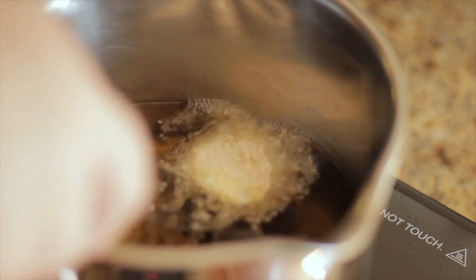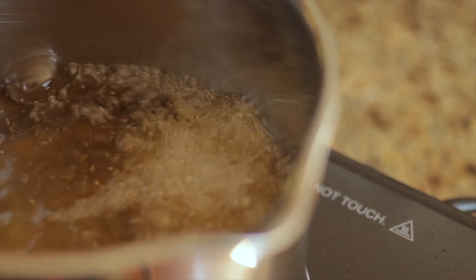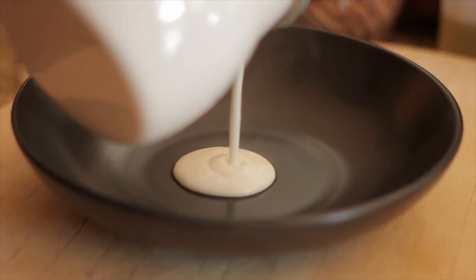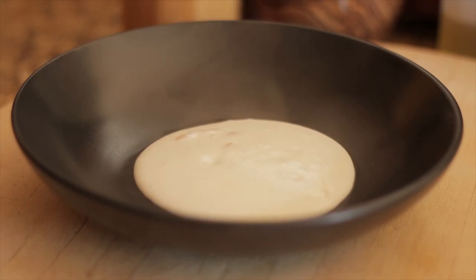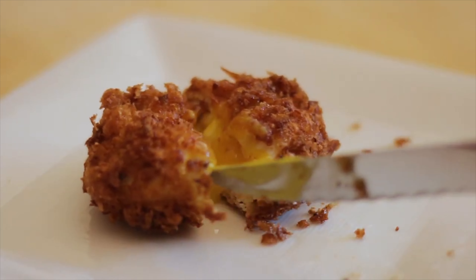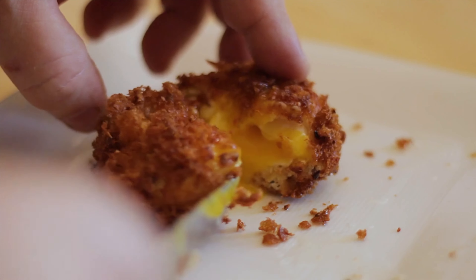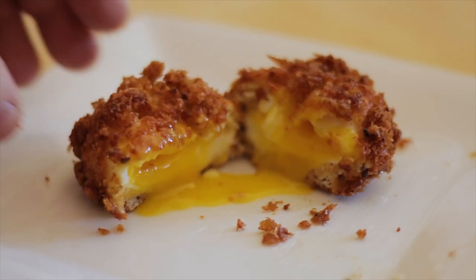Carefully add the egg to the oil and fry for two minutes. I didn't like the appearance of the breadcrumbs, and for me, the grits won in appearance and taste.